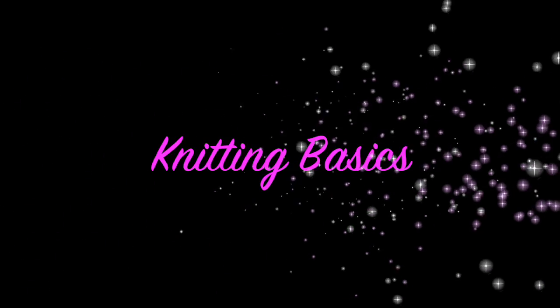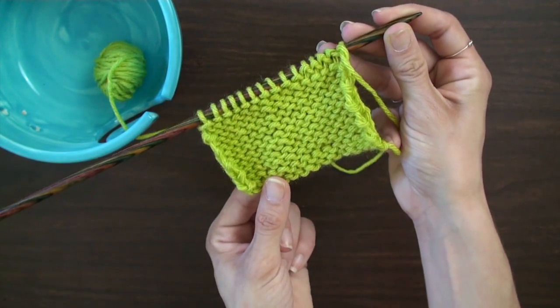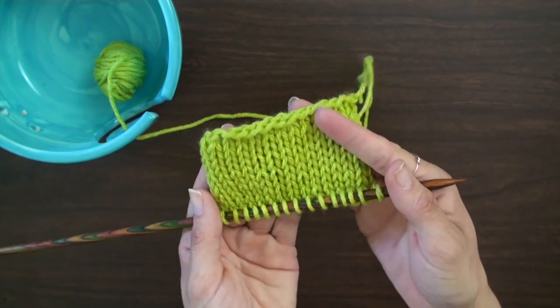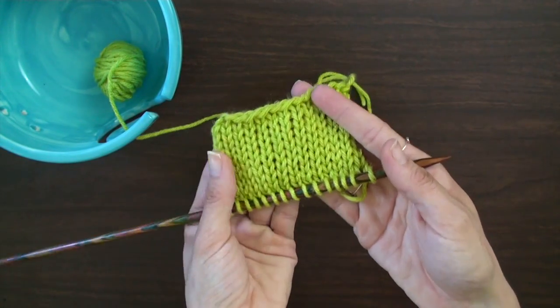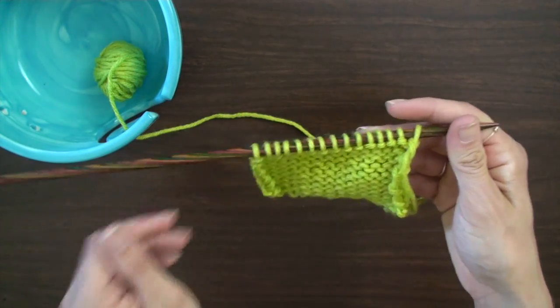Hello everyone and welcome back to Knitting Basics. Today I would like to talk to you about the purl stitch. When you knit the right side of the fabric and purl the wrong side, you end up with what is called the stockinette stitch. This pattern ends up giving you what appears to be neat little rows of V's. So let's get started.